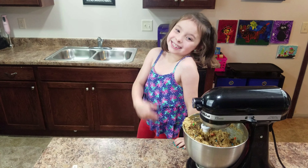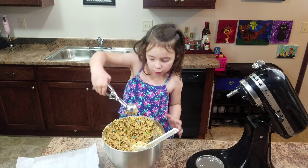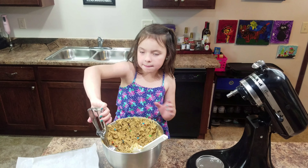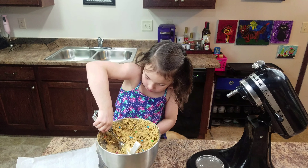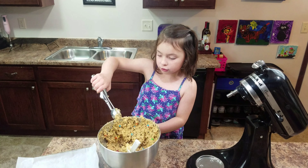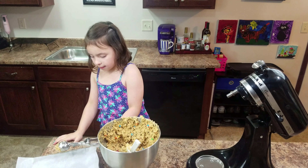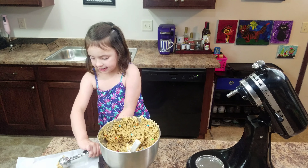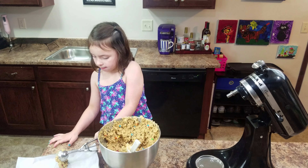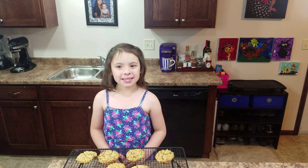And then you can mix it on very low. Now we're going to put them on the cookie sheet. So then we're going to scoop this up and we're going to bake it for eight minutes. And then you just scrape it on the side and put it on the cookie sheet. And that's how you make it — we bake the cookies.